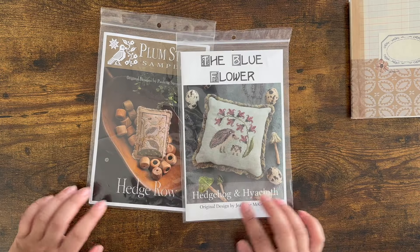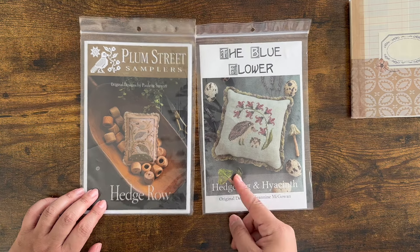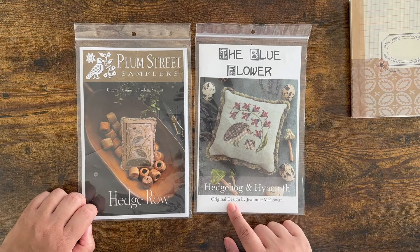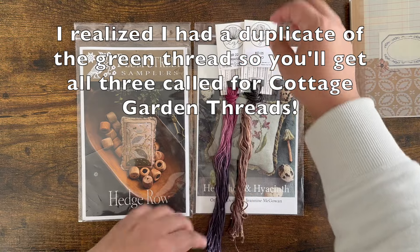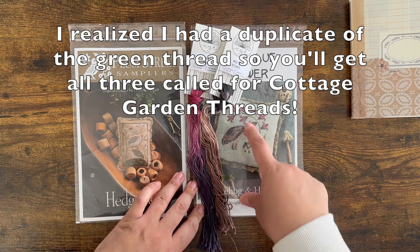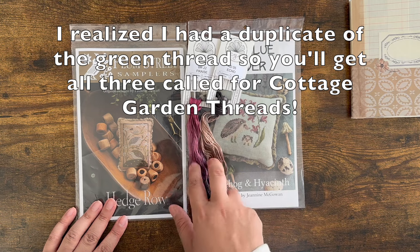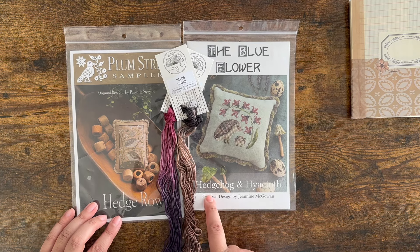Editing Zoe back again to tell you about this giveaway. I'm going to give away these two patterns — both ones I recently finished — so I want to pay it forward. You'll get Hedgerow from Plum Street Samplers as well as Hedgehog and Hyacinth from The Blue Flower. I'll also include the two Cottage Garden variegated flosses that make up the hedgehog's back and the flowers. To enter, please use the word hedgehog in your comment. I would love if you'd subscribe, but that's not a requirement. You must be 18 years old; I'm happy to send anywhere worldwide.